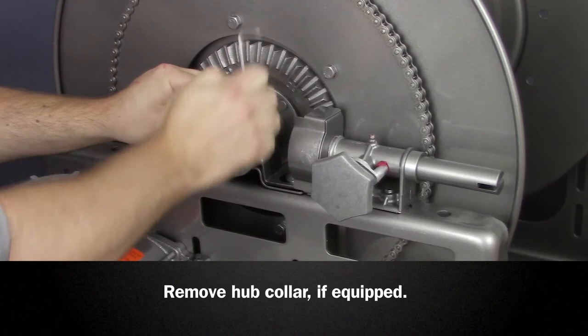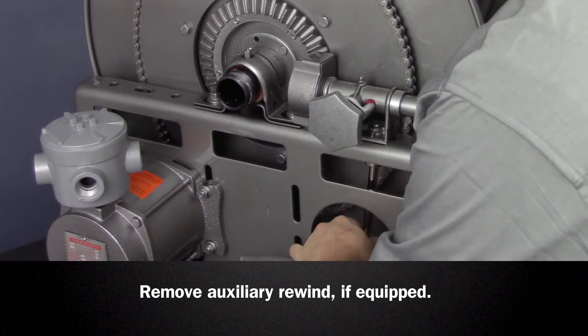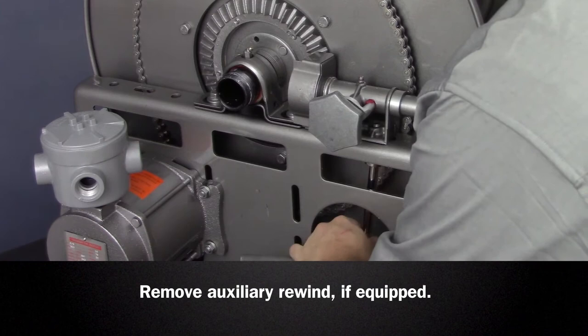If the reel is equipped with an auxiliary rewind, it may be necessary to remove it to access the bearing. Simply remove the mounting hardware and set aside.